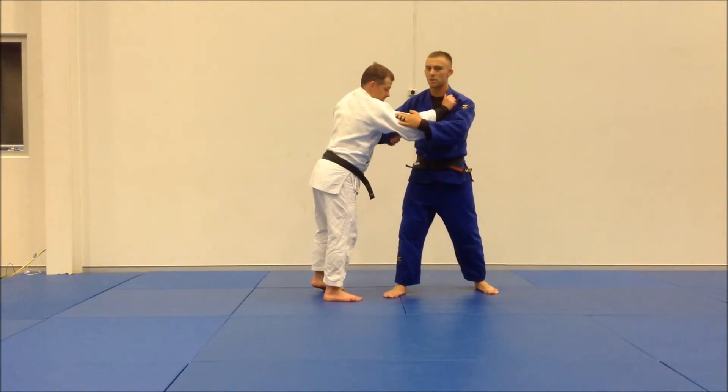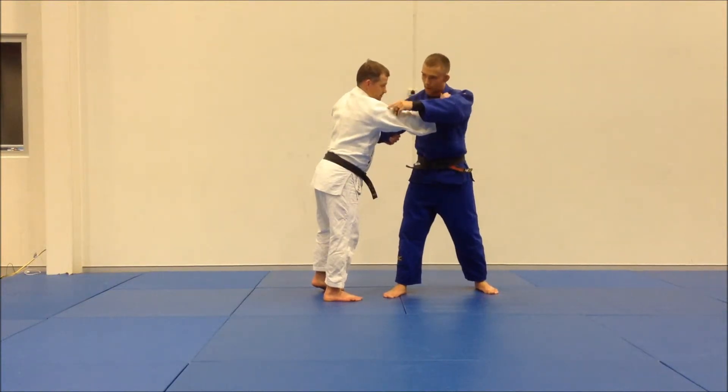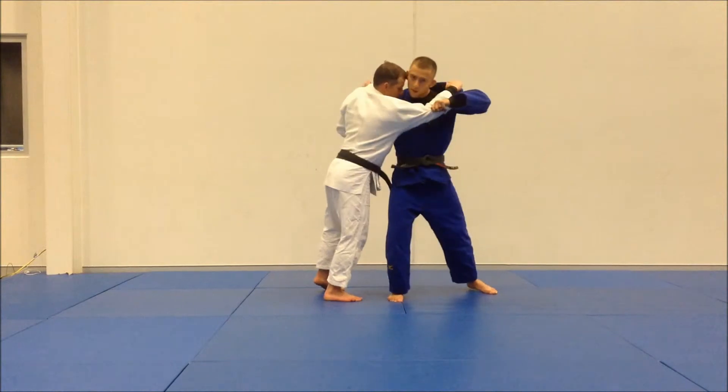Rather than stopping — just like in the last video with the Osoto — we're going to capitalize on Matt being off balance. And rather than throwing him that way, we're going to go towards the direction he's leaning, so we're going to come in for a Haragoshi.